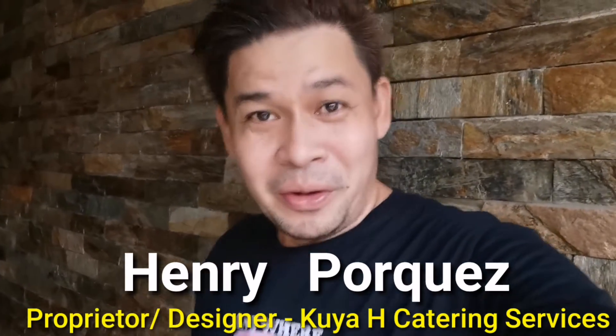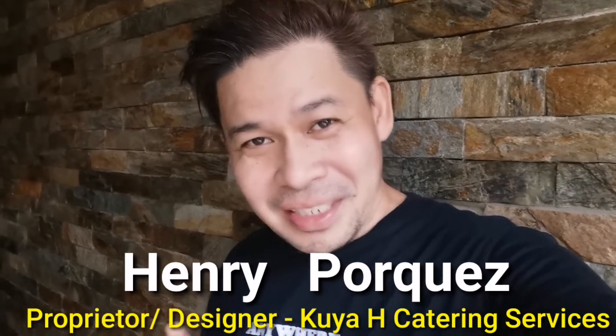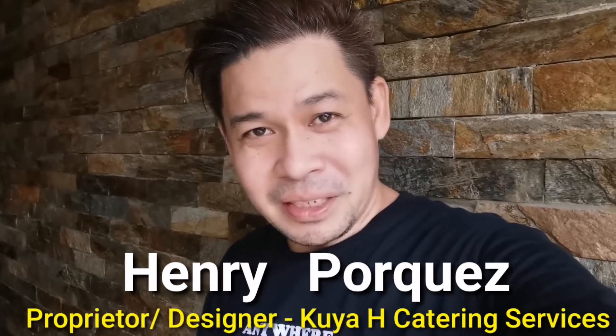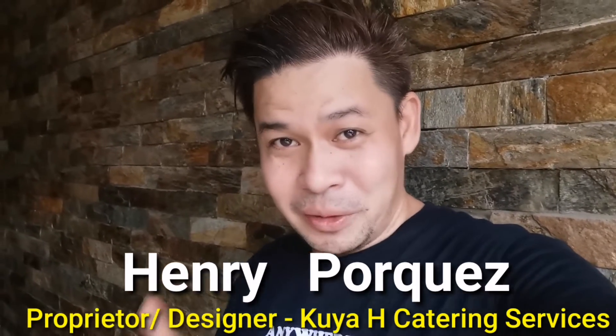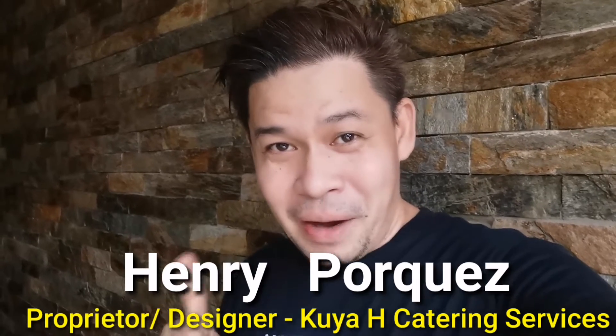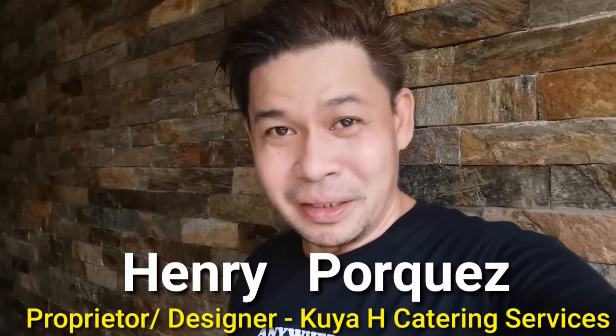Hi guys, happy morning! Welcome to Kuya H YouTube channel! Kung bago ka sa aking channel at hindi ka pa nakapagsubscribe, magsubscribe mo na ngayon, Henry Porquez. At huwag ka nimutan i-click ang bell button para kayo notified at updated sa lahat ng mga videos na aking i-upload.